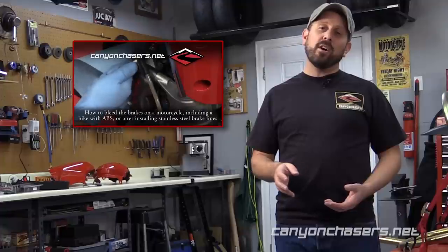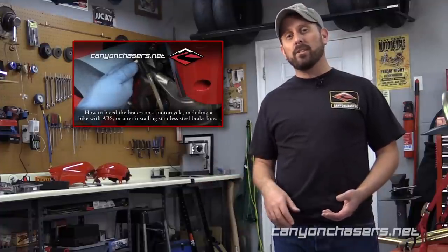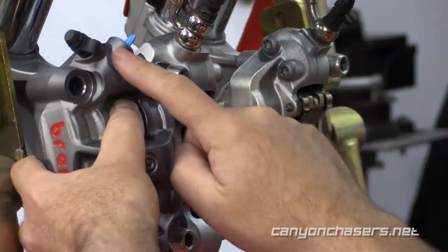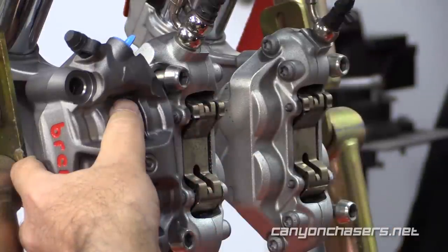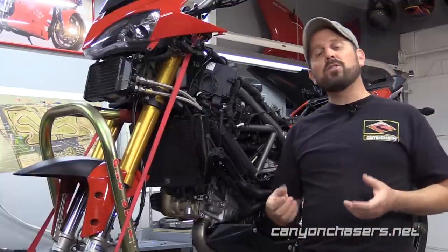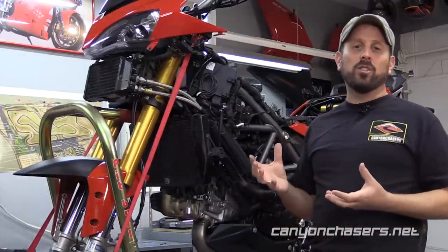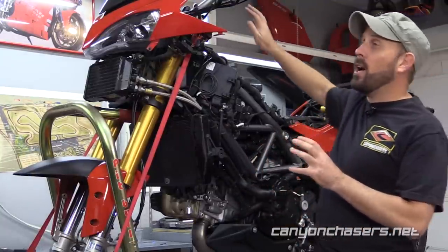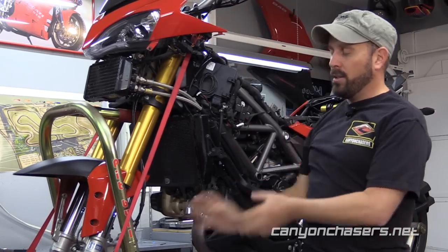We won't actually be going through the steps of bleeding the brakes in this video — please watch our how-to bleed brakes video for more information on that process. Because the Brembo M50 and M4 calipers' mounting point is slightly different than the Brembo P4, you're going to need two new brake lines. On most motorcycles without ABS, installing stainless steel brake lines is really straightforward because all you're doing is replacing the lines that run from the master cylinder to the front brakes.